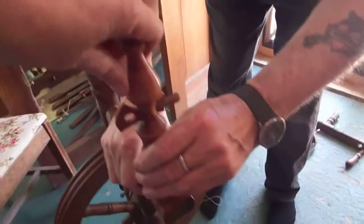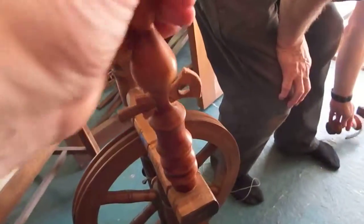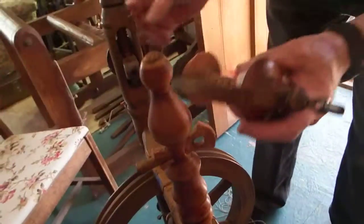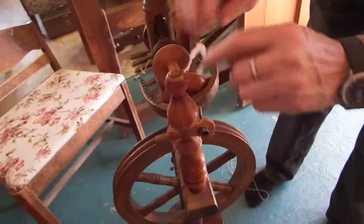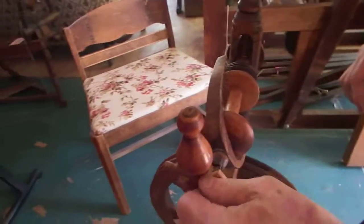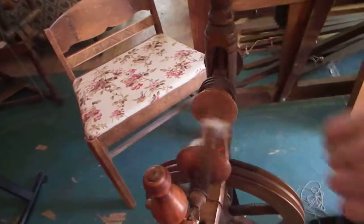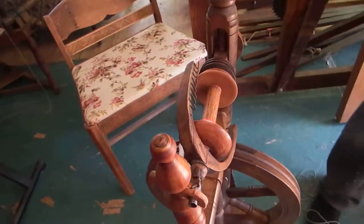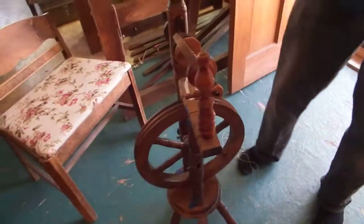Then I'm going to put this piece in — that's the one that Alan made — there, like that. It has to be loose because you have to be able to turn it. Then we're going to put that like that and tighten it, and then that's running freely.